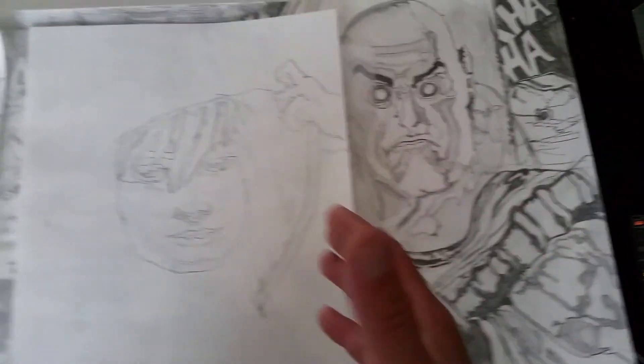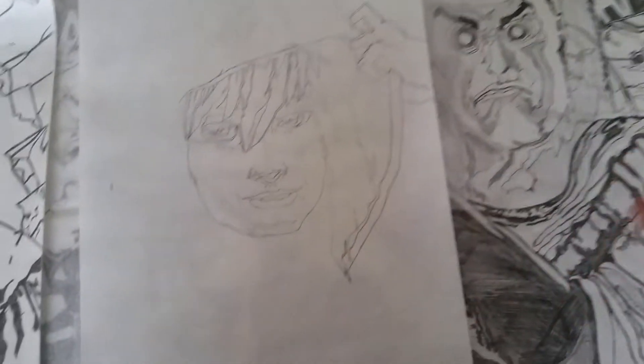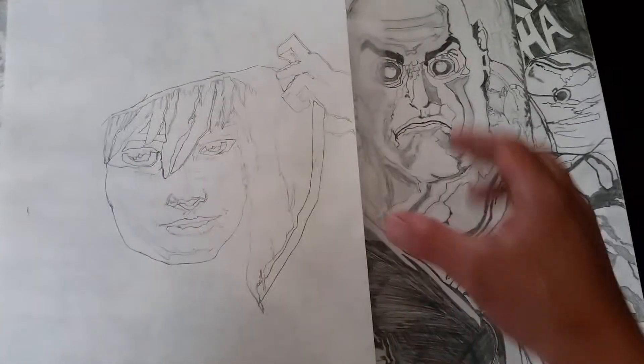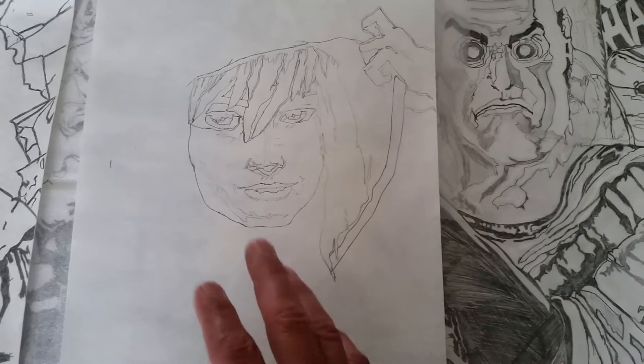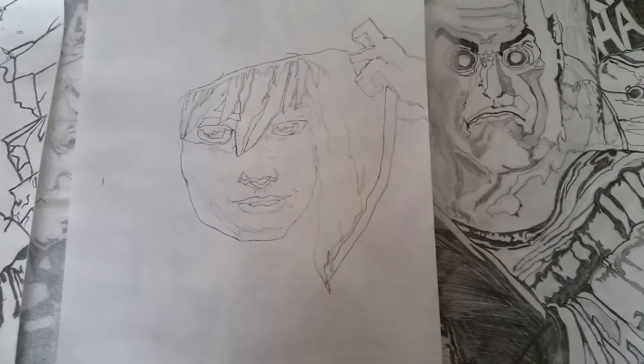It's going to be three panels, so Spider-Grandpa, you're going to have three panels — just like the Joker one. But this is my first time ever drawing a woman character, and I just hope I do a good job for him. I'm always my worst critic.